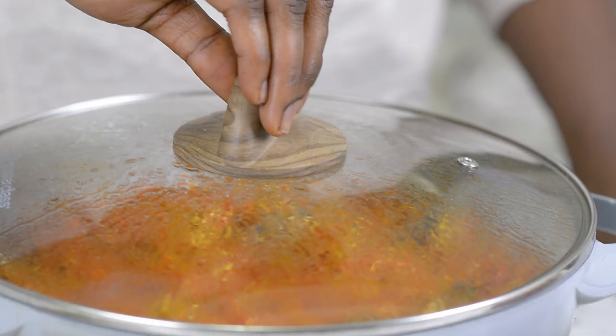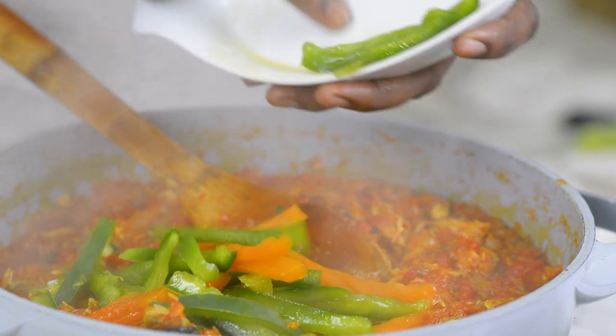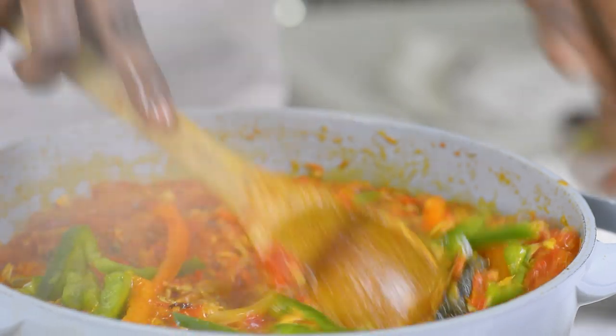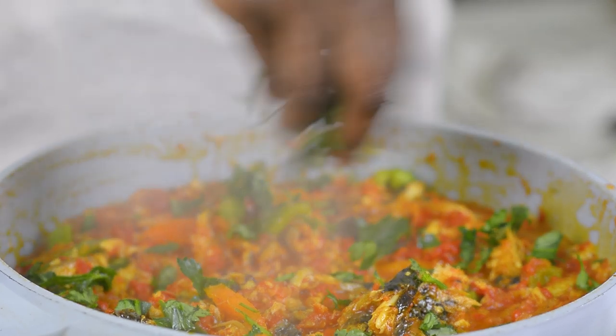Here we go, this is all done! Before we leave, I'm going to be adding some green and orange bell peppers just for a little extra color. And I'm adding my favorite herb, which is parsley — a lot of you know I like my parsley.